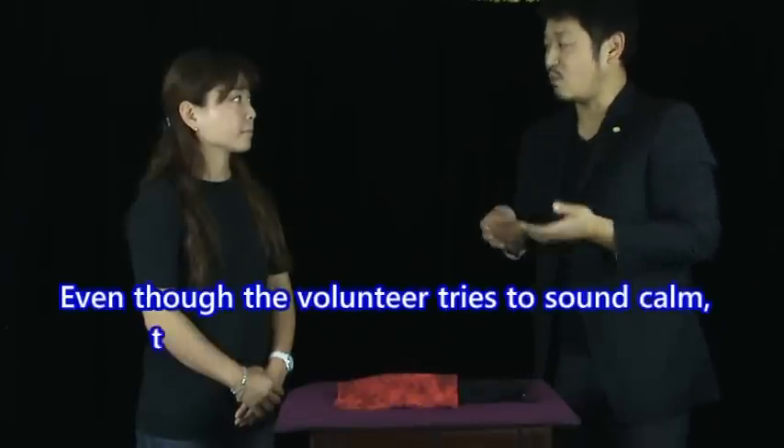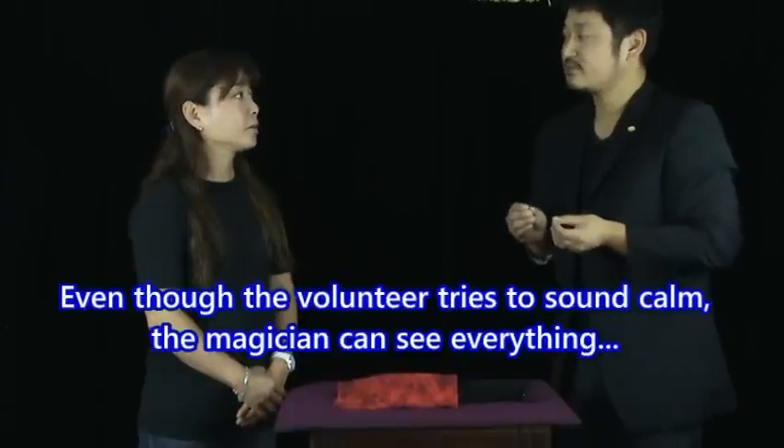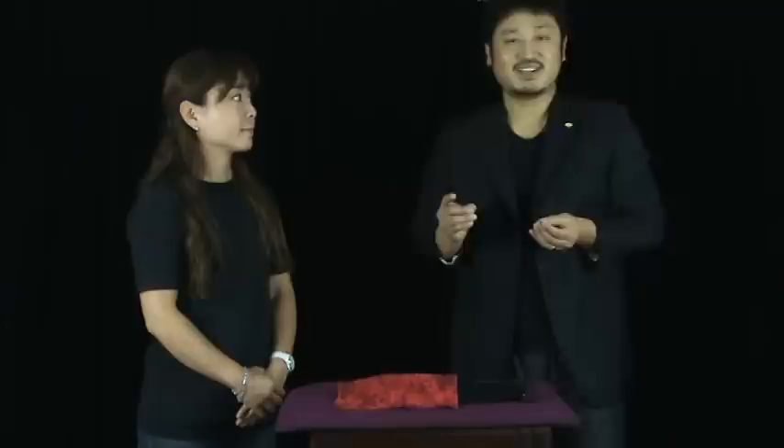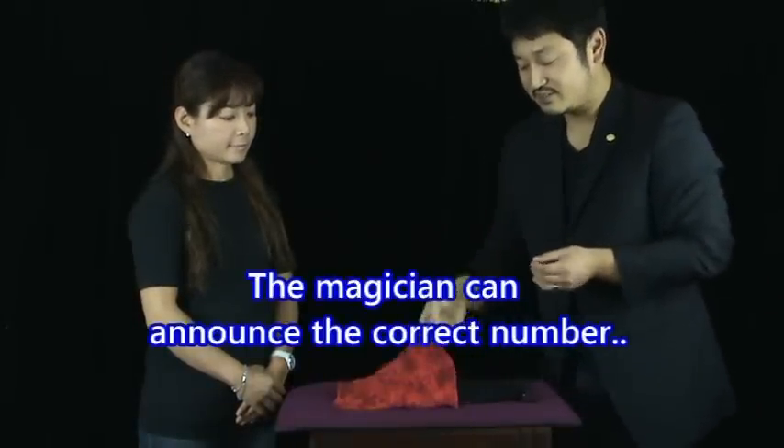Please count the number from 1 to 6. 1, 2, 3, 4, 5, 6. I see. Number 4. Let's see that. Number 4. Because you're so nice.